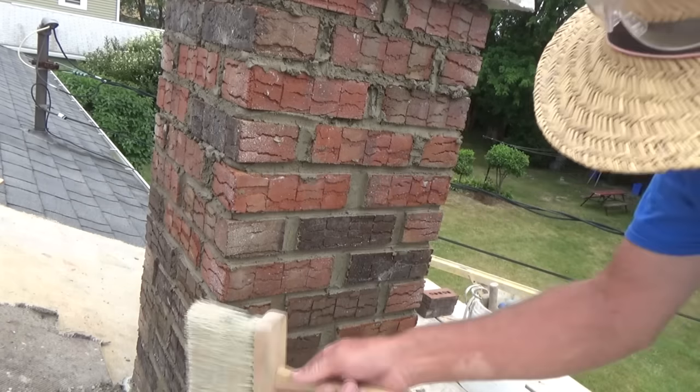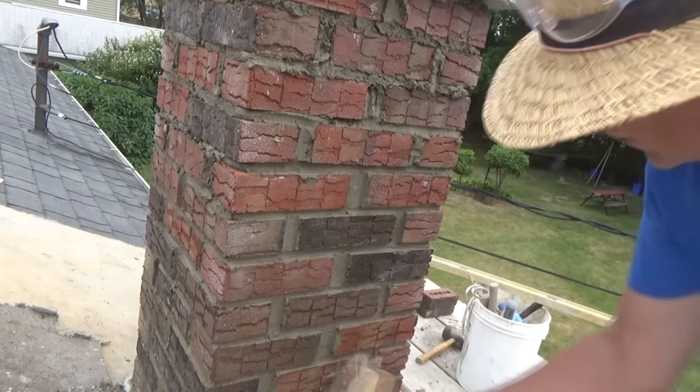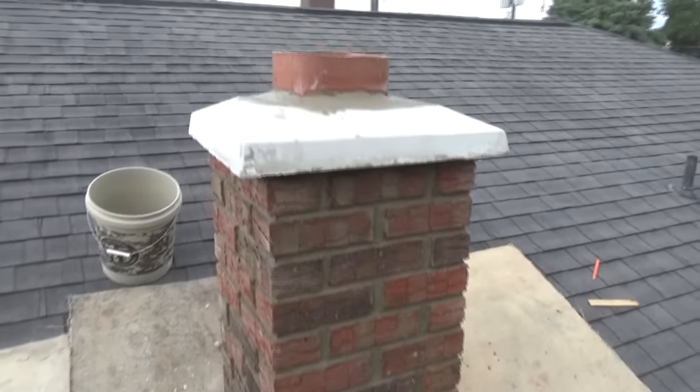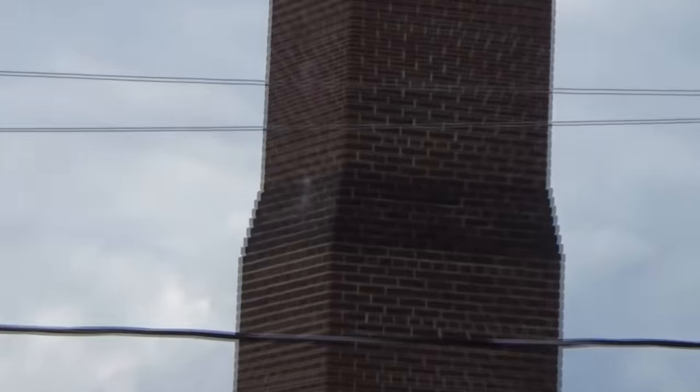I'm going to get a little brush and brush it off. That's it — I'm pretty much done from this angle. Look way over there — just thank God it ain't on that chimney. Now that's old school building right there.